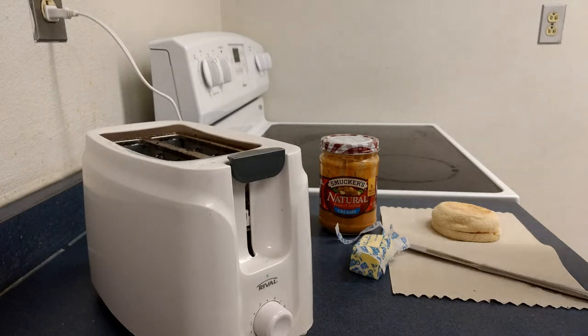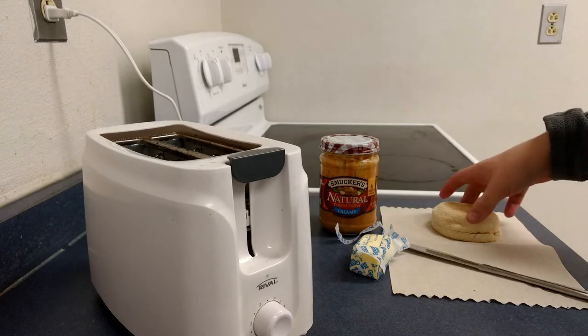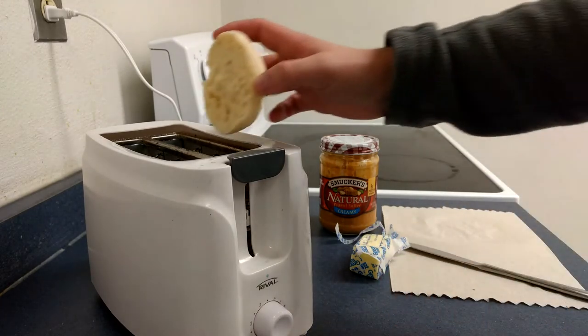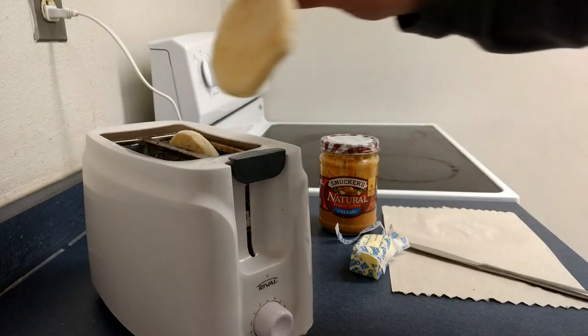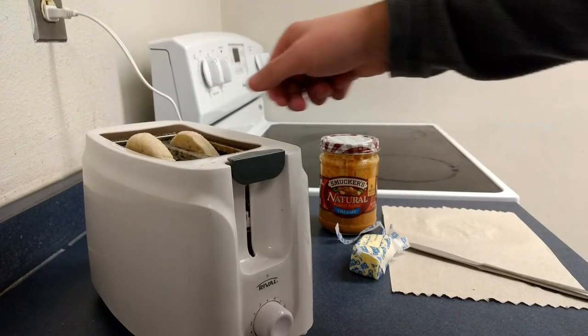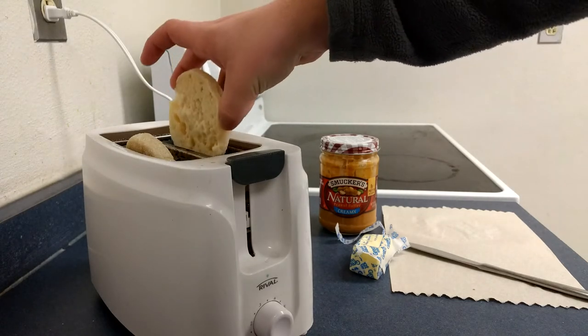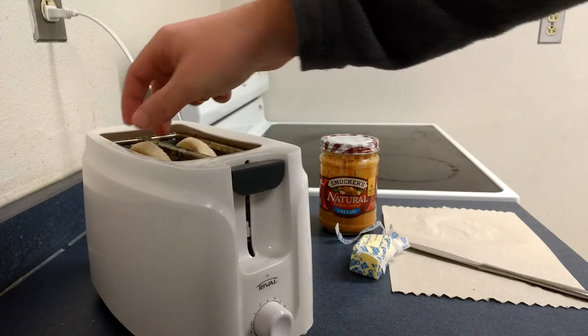Anyway, so getting started here. The first thing you're going to want to do is take your toast product and put it into the toaster. There are two slots on the top — this is a two-slot toaster, so you can do two toast items at once. Put them in.